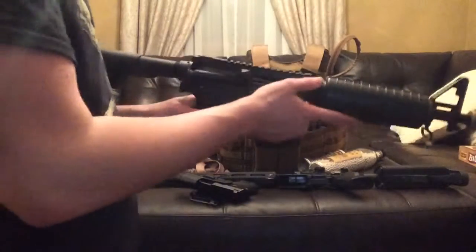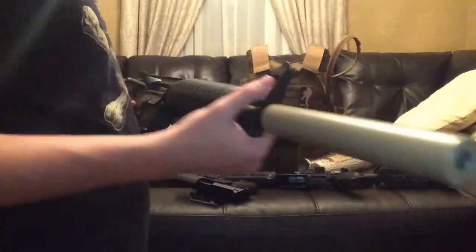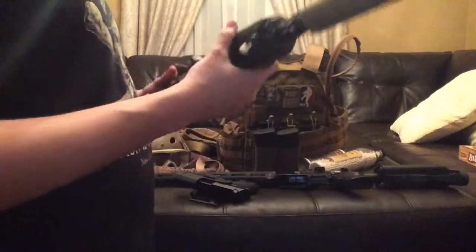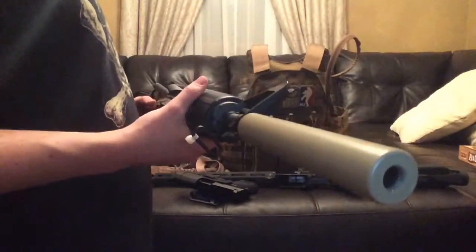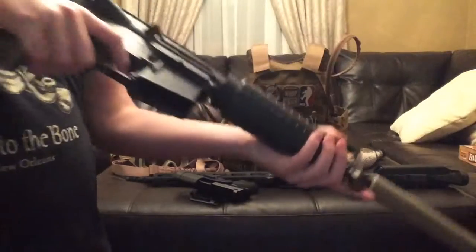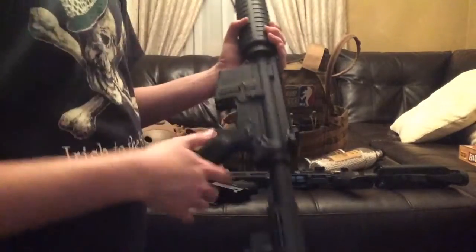First we're going to start with one of my two guns that I just bought off a friend — brand new KWA CQR Mod 1. It has a Lancer Tactical mock suppressor, however you want to call it, just because I can. It doesn't look all that good, I just kind of have it because I like the extra length. It's just a plain M4 carbine.